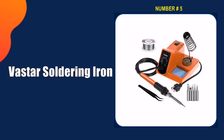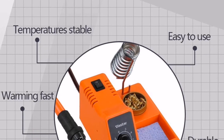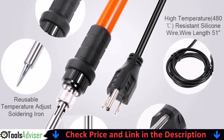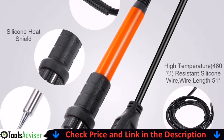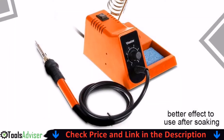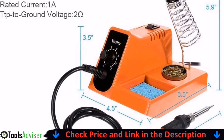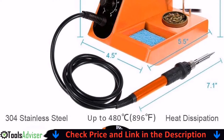Last in our best soldering iron list is the Vastar soldering iron. This great little kit comes with basically everything you need to handle most basic soldering needs for guitar maintenance or other household needs, including the solder. This iron has worked as well as I could have ever wanted, especially for the price. It's a great little desktop soldering kit with variable temperature control.